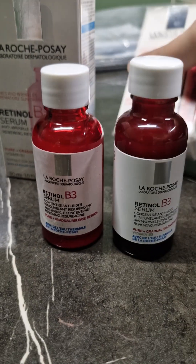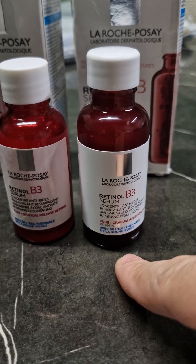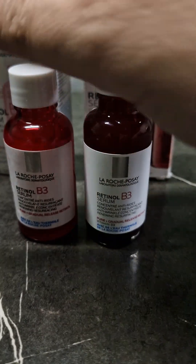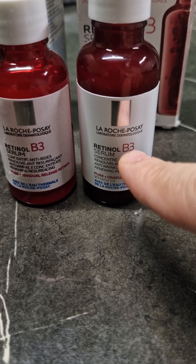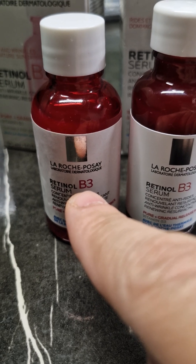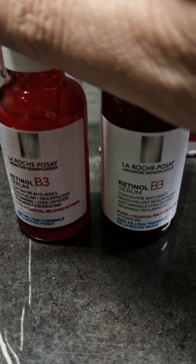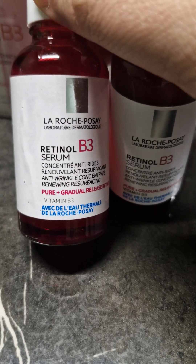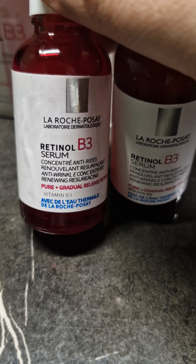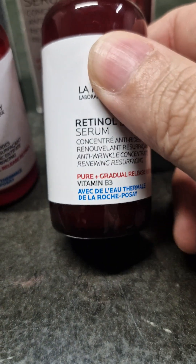The one on the left is a fake knockoff product. The one on the right is the original La Roche-Posay Retinal B3. How you can tell: see how fine the font is — the B3 on the right is very fine, while the B3 on the fake is very thick. All the printing on the fake one is thick, not as crisp as it should be, and this 'vitamin' text is misaligned, while on the original everything is properly lined up.